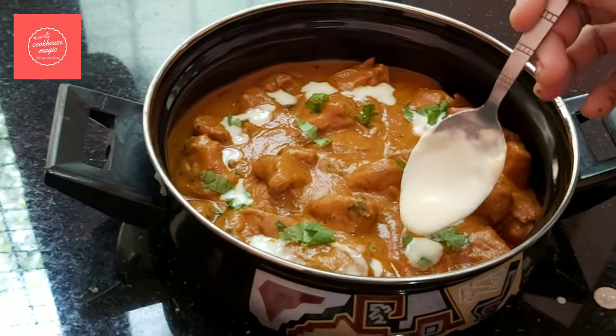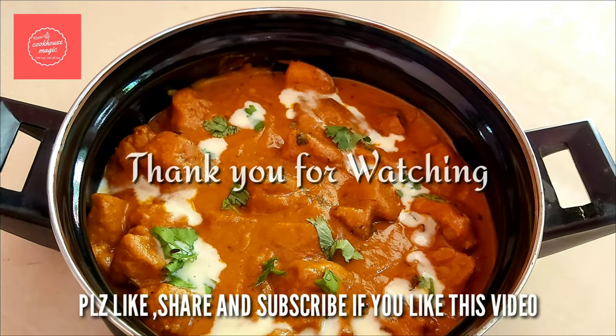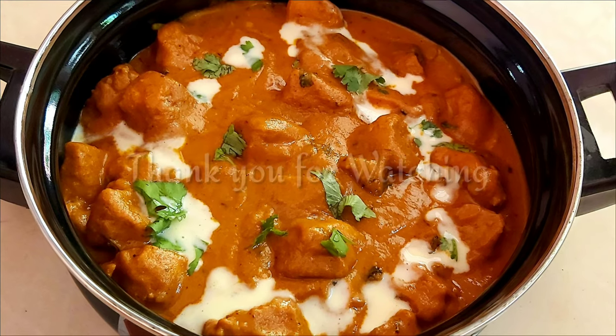If you like this video, please like it, please share it, and subscribe to my channel. If you have a new recipe, it's bye from Renu. Thank you!